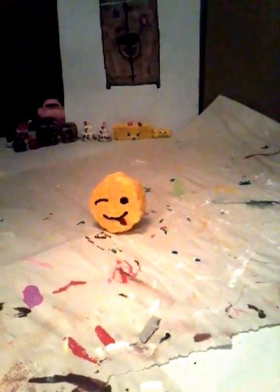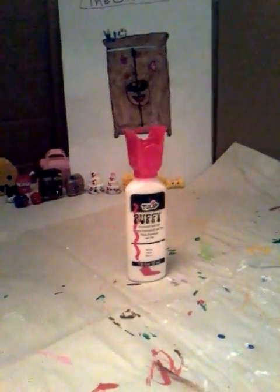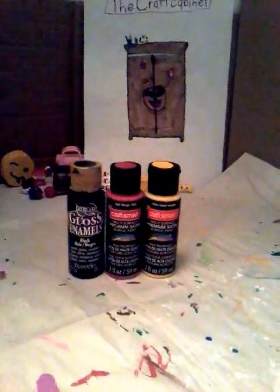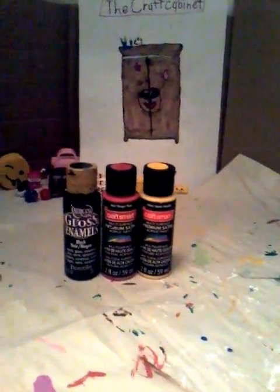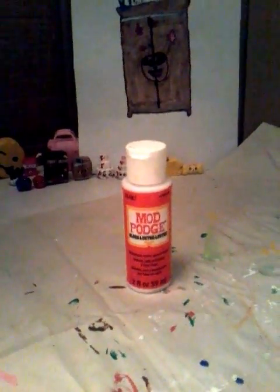For this craft you will need puffy paint, acrylic paint, a toothpick, and Mod Podge. I almost forgot to say that you also need a sponge.